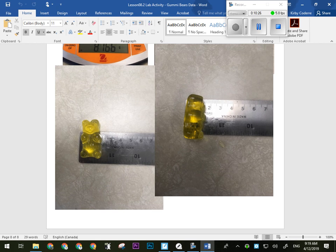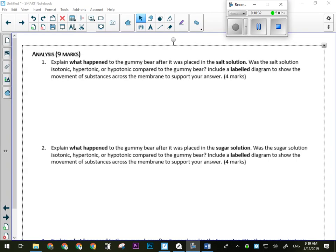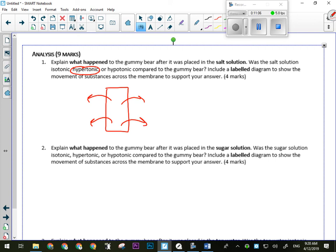Looking at those analysis questions: what happened to the gummy bear after it was placed in the salt solution? Osmosis occurred. Water moved across the membrane and out of the gummy bear, because the solution the gummy bear was in was hypertonic — there was more salt outside. So what we would have seen would have been water moving out of the gummy bear and into the salt solution that surrounded it.